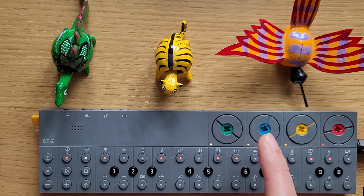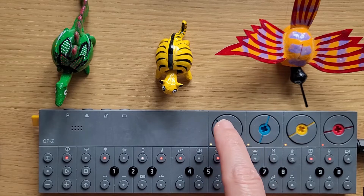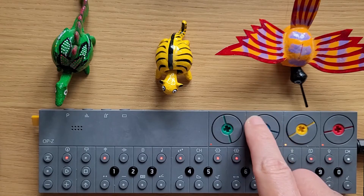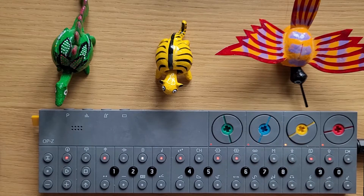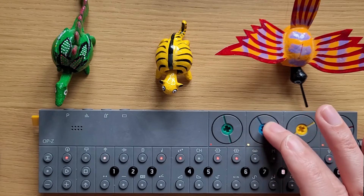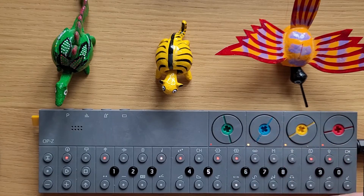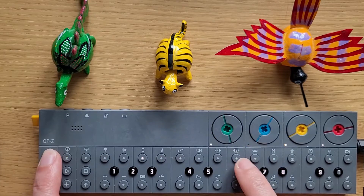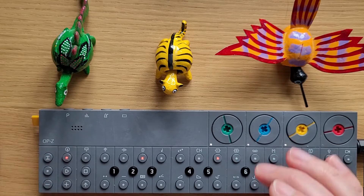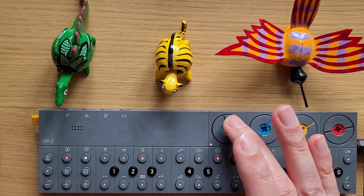I am going to remove FX1, which is the delay, and FX2, which is the distortion effect. Let's just add the distortion. The distortion is set on FX track 2, its effect type number 2, and you can dial it in using the green dial.